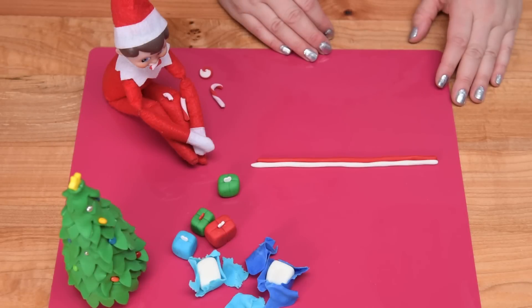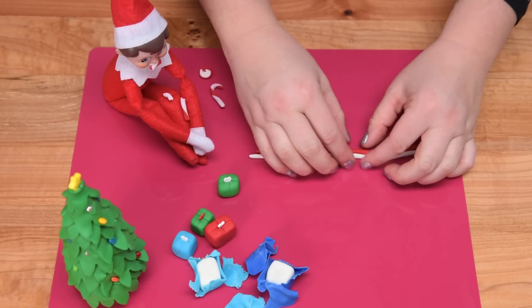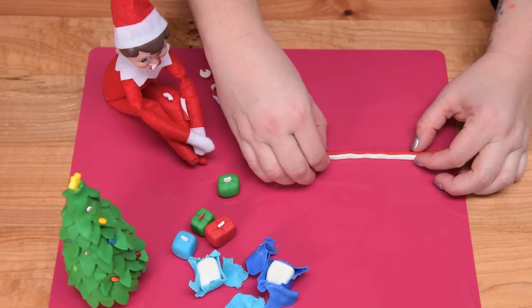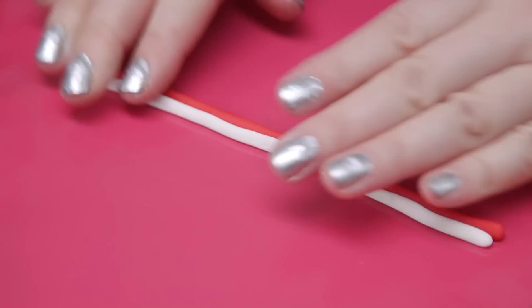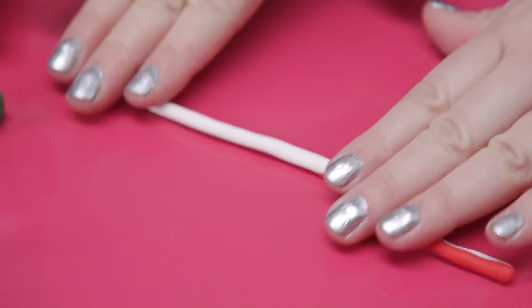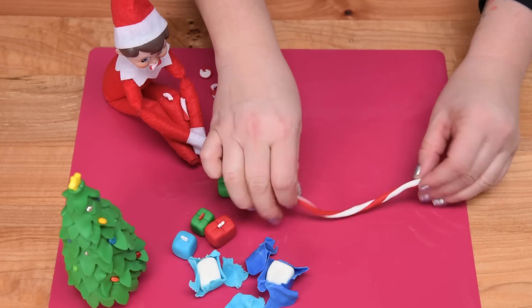Now we're going to work on the candy canes and little pinwheels. I've just rolled out some white and some red fondant. I'm going to press it together and then try to roll it together, keeping pressure on it while rolling and also twisting at the same time — just rolling and twisting.